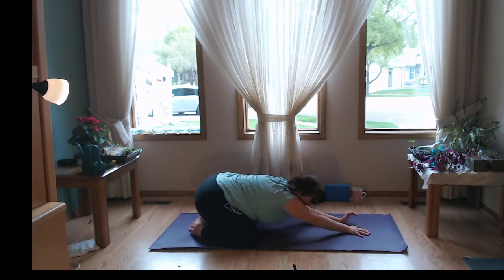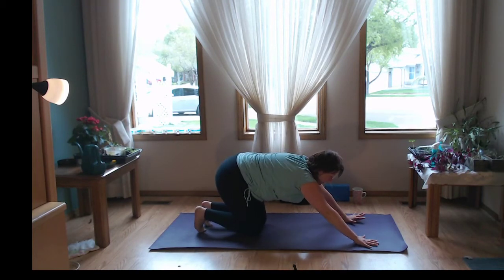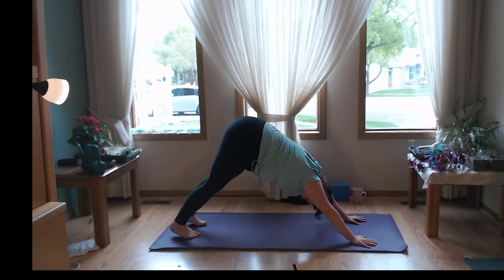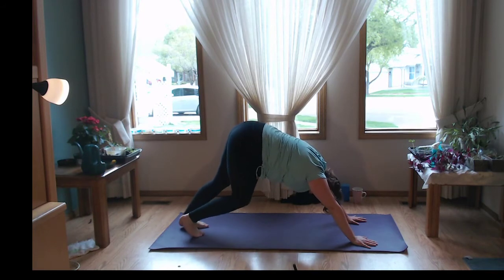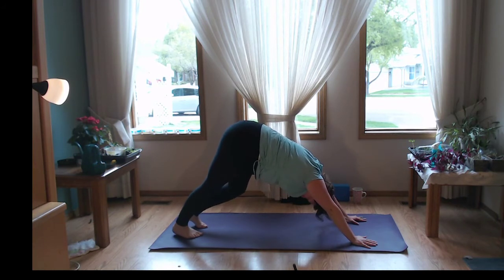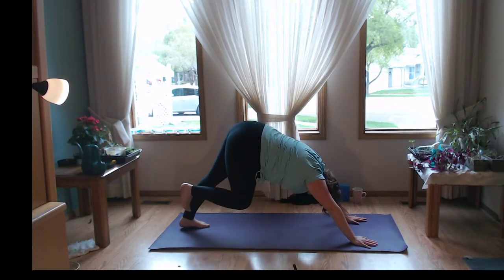Pressing those hands back into the mat, starting to come back into tabletop and transitioning into downward dog. Tucking the toes under, pressing into the hands, lifting the knees and the hips, lengthening through the spine. We're going to pedal the feet — waking up the calves and the heels. A little Achilles stretch — I found you! Feel that nice big stretch. Keep holding for another breath or two, strengthening through the arms and the shoulders.